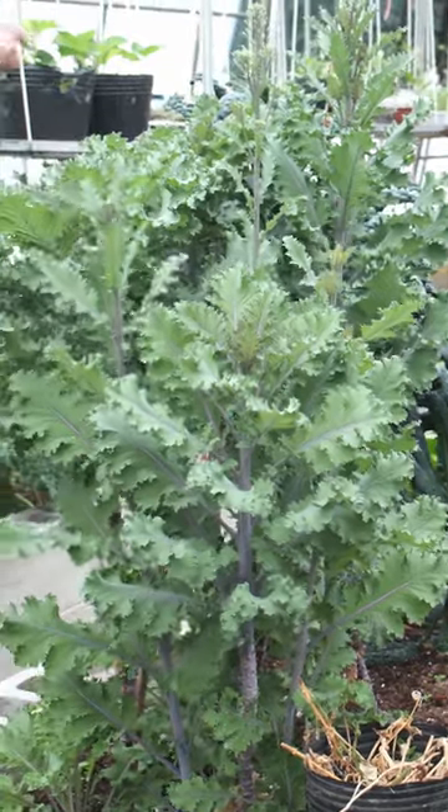Today I went to visit my parents' farm to see what they had growing, and since it's still quite early in the year there wasn't much growing, but they did have some kale and parsley growing. So let's pick some kale and parsley and make a kale pasta.